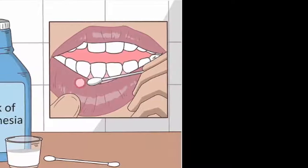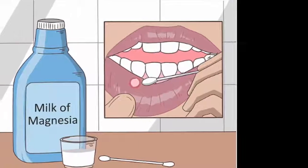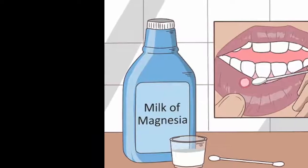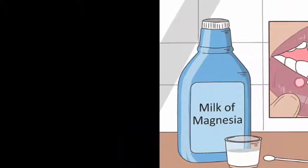4. Use milk of magnesia. Get milk of magnesia from your grocery store or pharmacy. Gently dab a little bit onto your canker sore several times every day. This can have a soothing effect and promote healing.